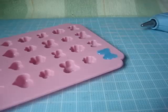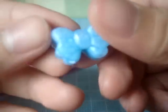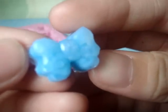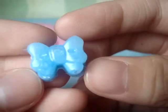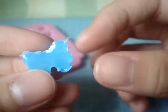So now once you think that it's already dry, you can pop them out of your mold. And this is how it looks like. It does pick up the detail very well. Now I'm just going to trim the edges because they were kind of uneven.